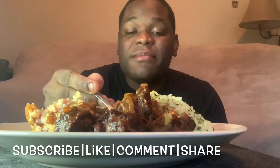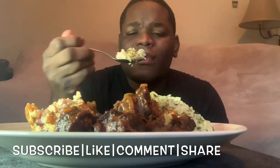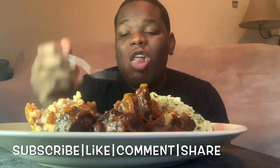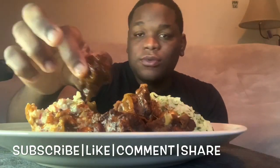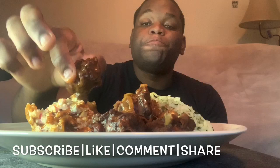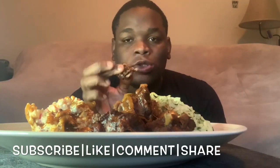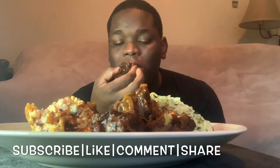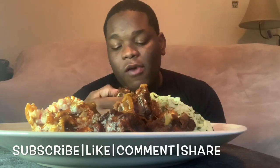Sorry about that — someone called me on my phone. Why do people have to be so rude when I'm filming a video? As I was saying, in Jamaica we really clean our bones. I'm already into the turkey neck because there's so much flavor in the bone.